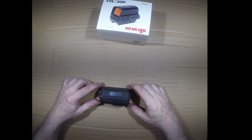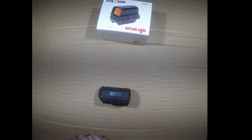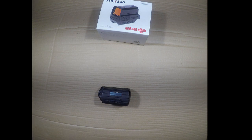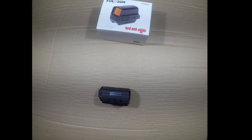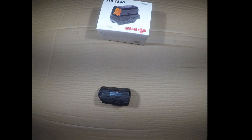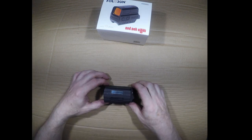Some of the features on the Holosun optics are these solar panels on the top. They allow you to actually use the reticle in a battery failure scenario — if you have sufficient lighting, your reticle will still light. My favorite feature, though, is that they act as light detection. The reticle automatically adjusts from bright to dim based on exterior lighting. Moving from full sun outdoors to a dark interior, the reticle will automatically dim, which really helps with target acquisition.